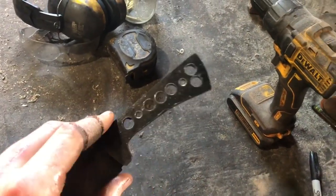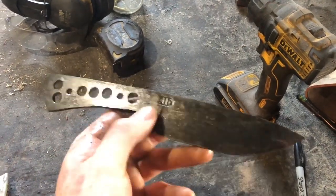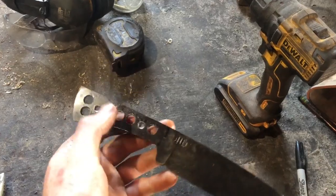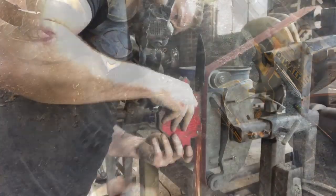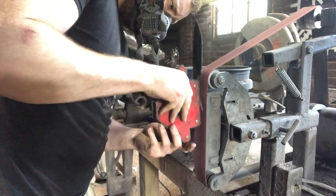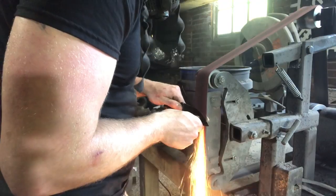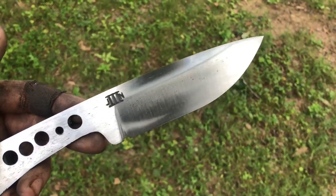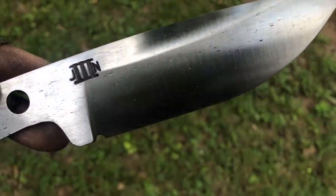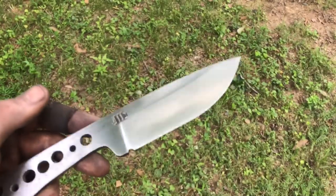It was pretty interesting drilling through the handle of this billet — there's a noticeable difference between drilling through the wrought iron versus the 1095, even back in the tang where it isn't hardened. Got this thing to a nice satin finish and the grain of the iron is starting to show through. Going to throw it in the acid and start working on the scales.